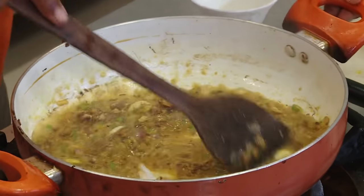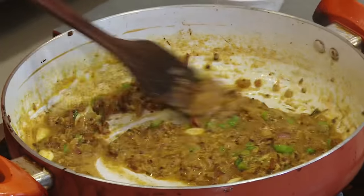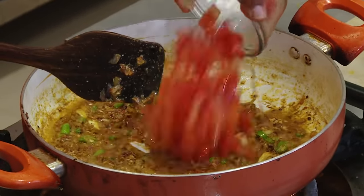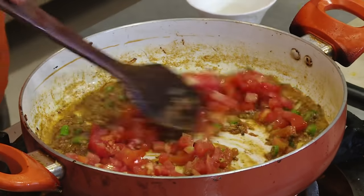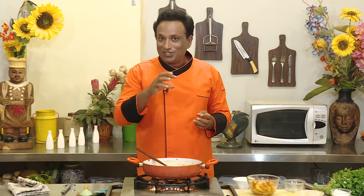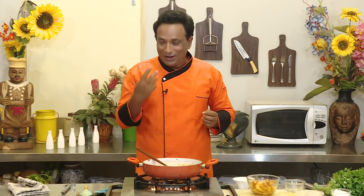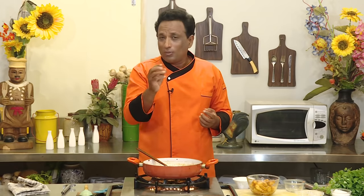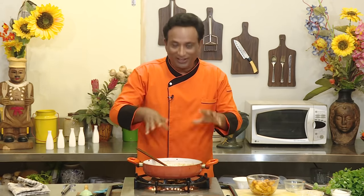Now all the masalas will start getting cooked in this. Once all the masalas are scraped off the pan, add the tomatoes. You can add even tomato puree. If you want a gravy that is slightly thick — specially if you want to eat it with rumali roti, naan or something — you can add a little bit of cashew nut powder, not much, very little, just to give that body to this curry.